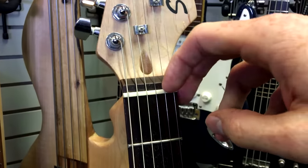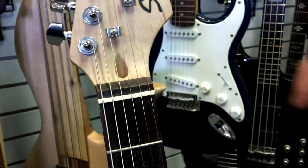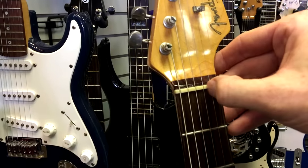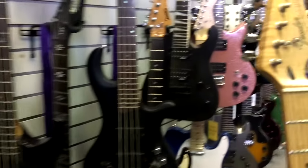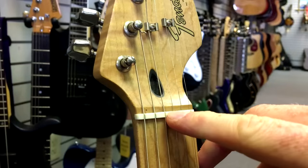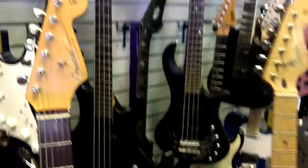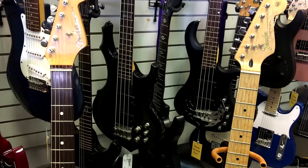Going up here, the nut on a cheap foreign guitar is not as good as an American-made one. You can just tell a difference in quality — it's kind of one of those things that's harder to spot unless you've worked on a lot of guitars, but you can tell this is a cheaper plastic. If you're able to compare side by side like this, it's a lot easier to spot a fake.